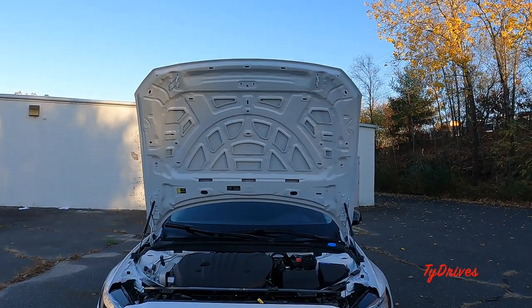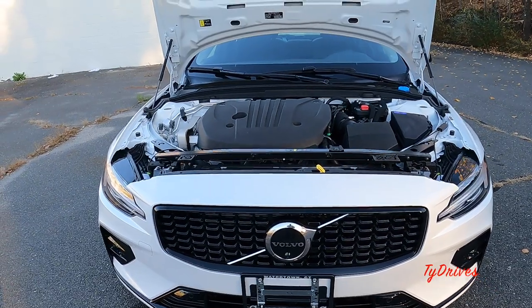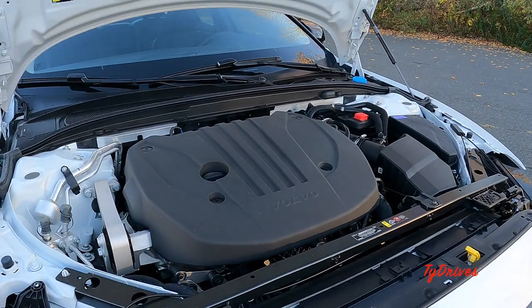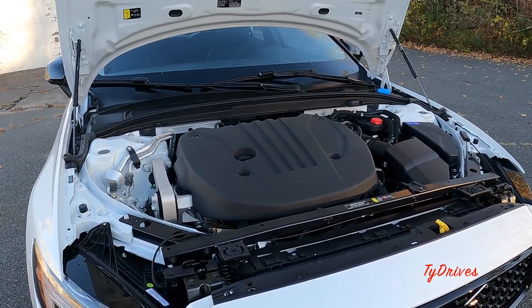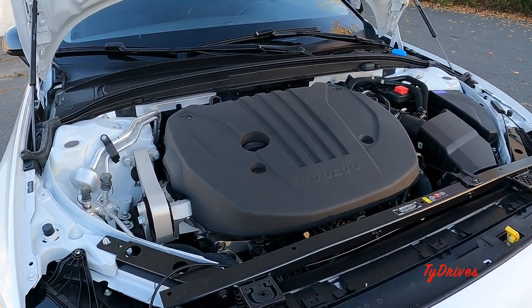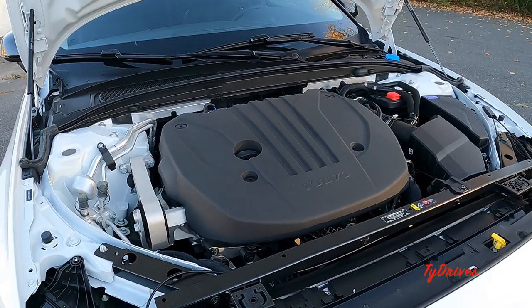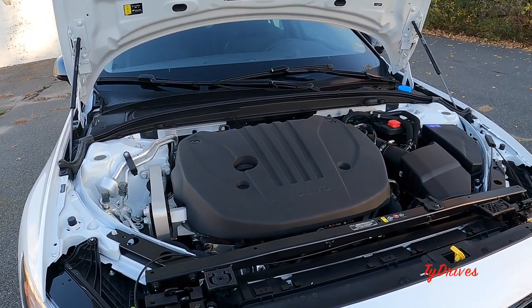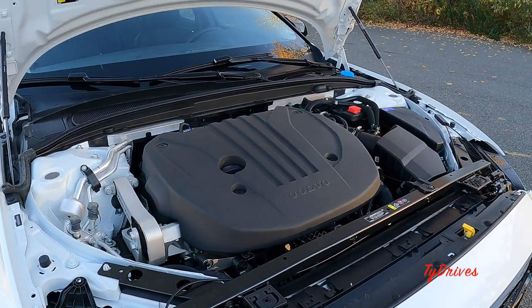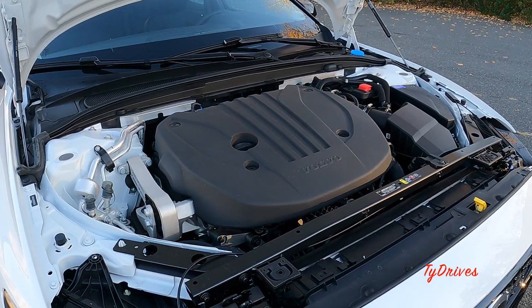For 2023, there are two engine options. The B5 is a 2.0-liter turbocharged inline-four good for 247 horsepower and 258 lb-ft of torque, available in front-wheel drive or all-wheel drive. Regardless of motor choice, you get an 8-speed automatic transmission. The other option is the T8 — a 2.0-liter turbocharged and supercharged inline-four with an electric motor producing 455 horsepower and 523 lb-ft of torque. That's a plug-in hybrid, while the B5 is a mild hybrid. The T8 comes with all-wheel drive only.